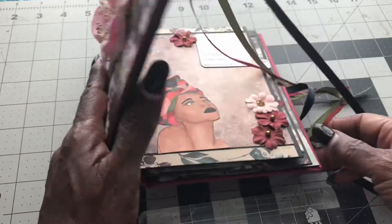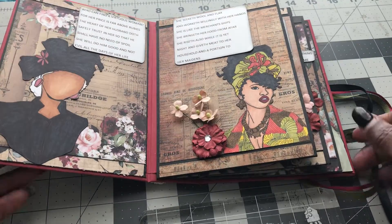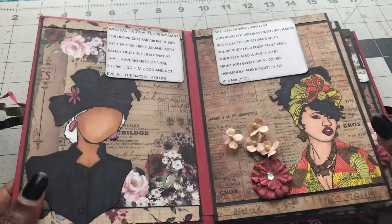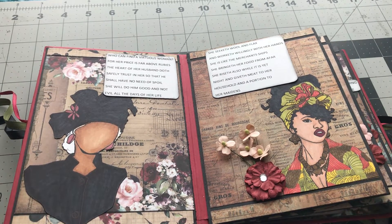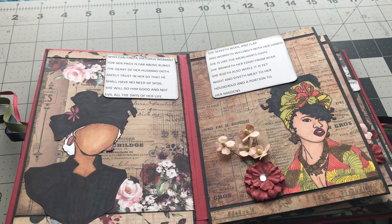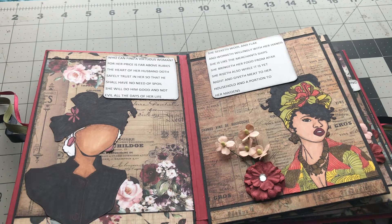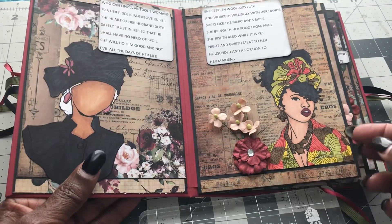It opens up like this, and each one is a scripture from the Proverbs 31 chapter. I just took and typed out the wording and then cut them up in different strips for each page. Then I colored each woman and fussy cut her out and placed her inside the album, or the mini card album as I'm calling it.